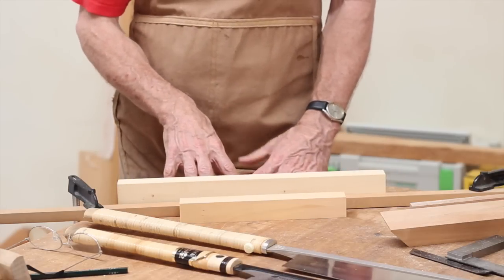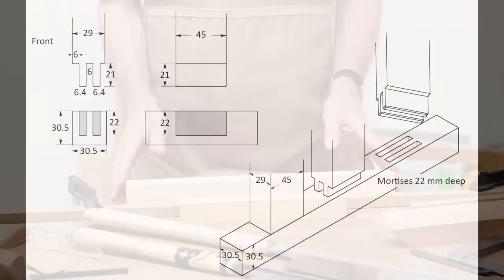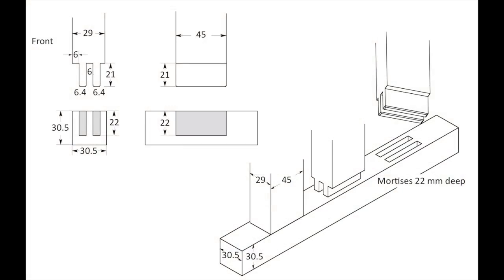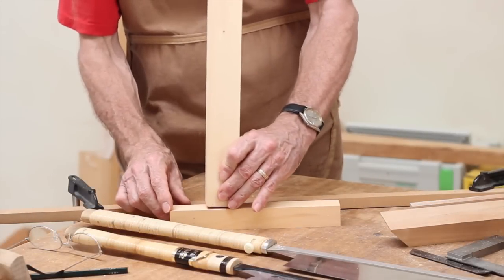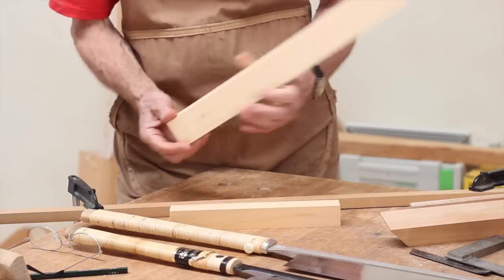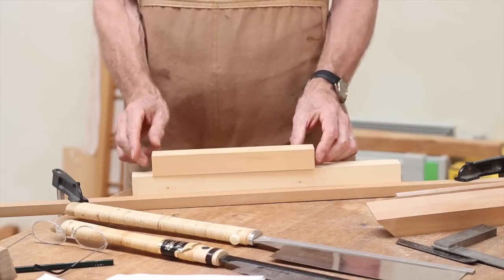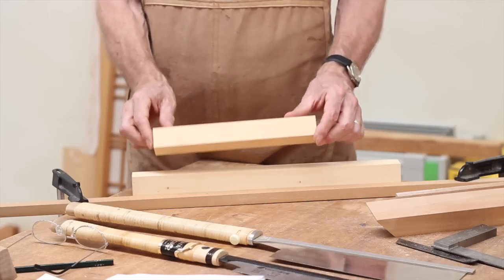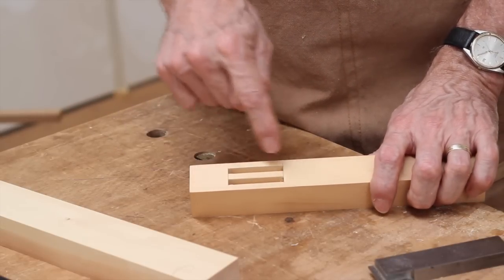The first exercise is just a standard mortise and tenon joint. The mortises are 6.4 millimetres wide and 22 millimetres deep. The first mortise is set back 6 millimetres from the front, and the space between mortises is 6 millimetres. The tenons will be 21 millimetres long. Use your preferred method to cut mortises in the practice stile piece. I cut my mortises with a router and prefer to square off the ends with a chisel.